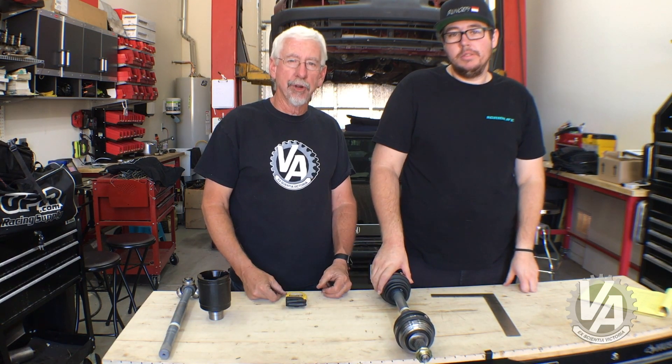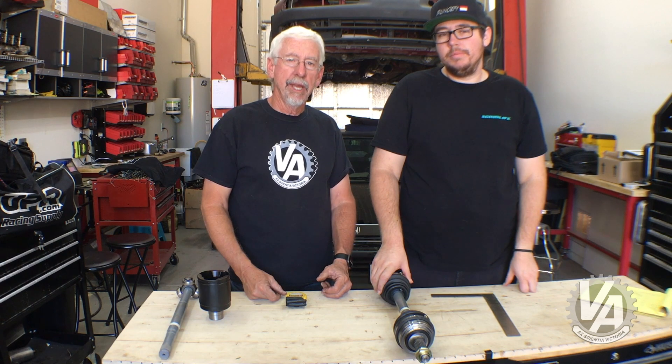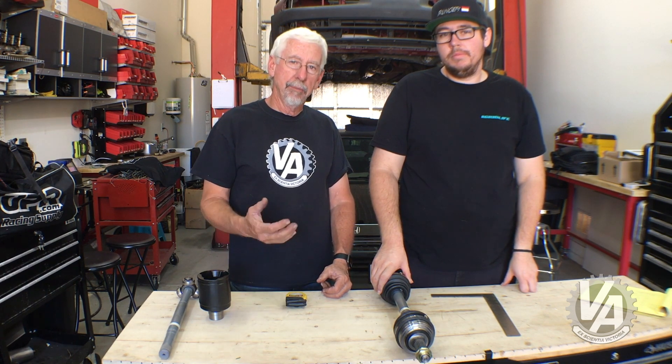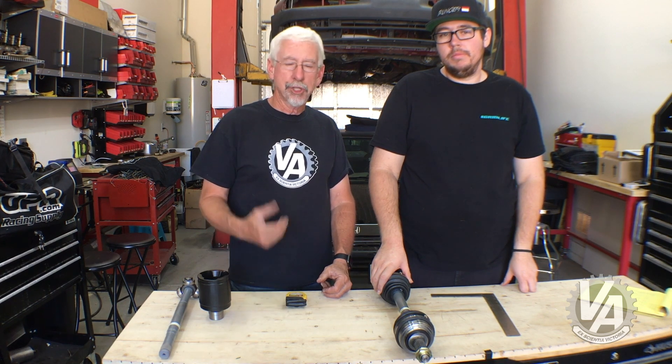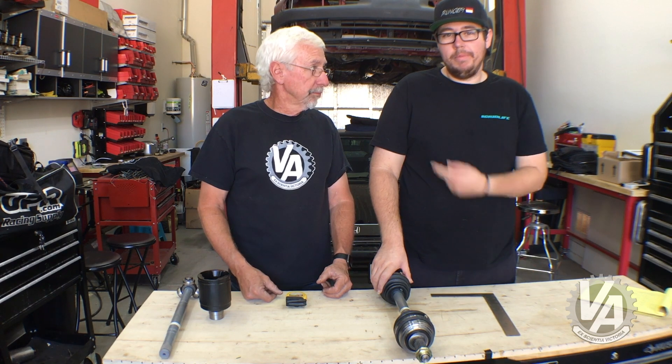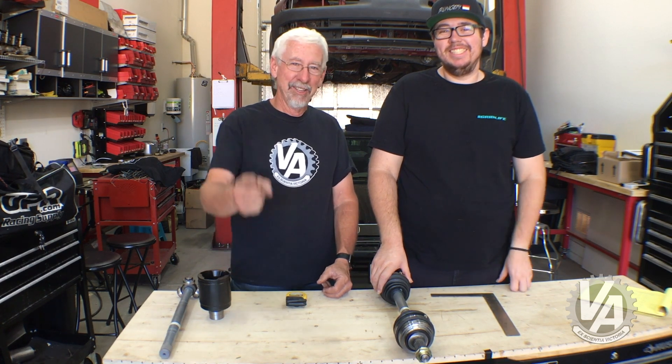Thank you very much for joining us for another episode of V-Tech Academy, and I hope you learned something new today. If you like what you saw, please consider subscribing. If you know somebody who has axle problems, share this video with them. And remember, buy a t-shirt!